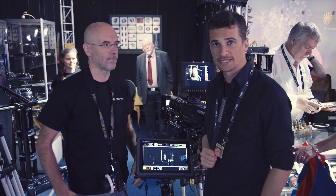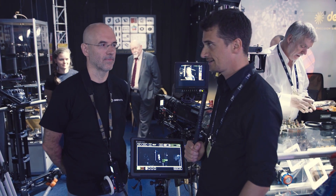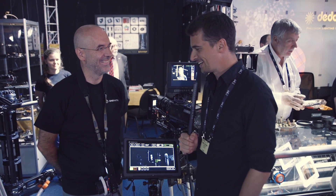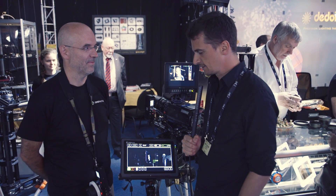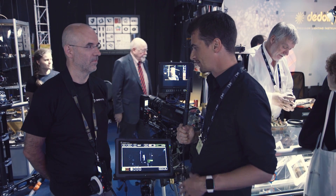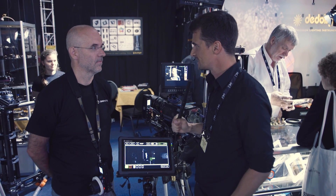Hi, this is Nino from Cinema 5D. We're here at IBC 2017 with Kinematic and Martin from Kinematic. They have a really cool new focusing system called Image Plus. Can you give us the rundown of this? This is something that I think a lot of people haven't seen before.